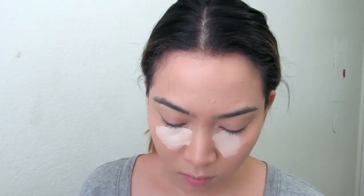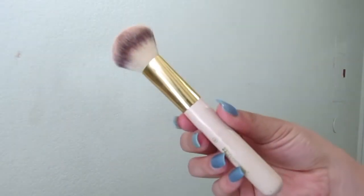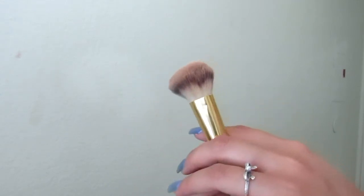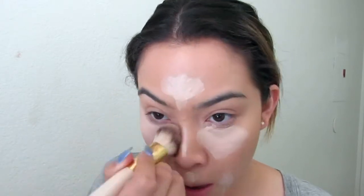I'm blending it down my neck so that I can make it look like I am tan when I'm not. Then I'm taking my Maybelline Master Conceal in Light and putting this under my eyes, on my forehead, chin, around the mouth, down my nose. I'm blending this out with another BH Cosmetics brush — mostly all BH Cosmetics brushes today. This one's just a round buffing brush.